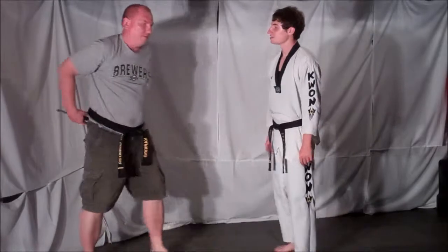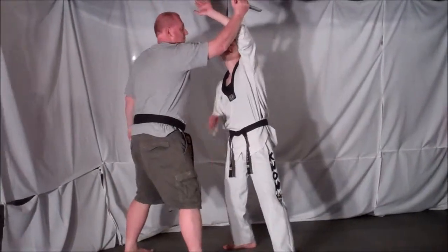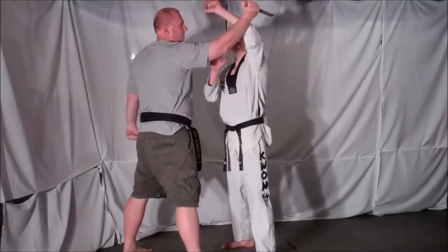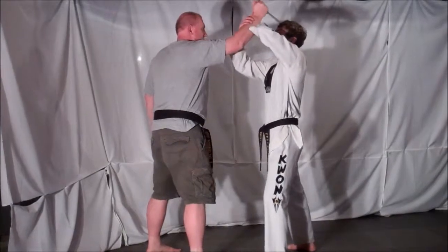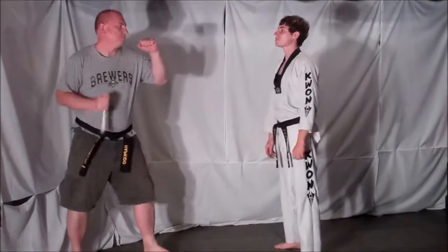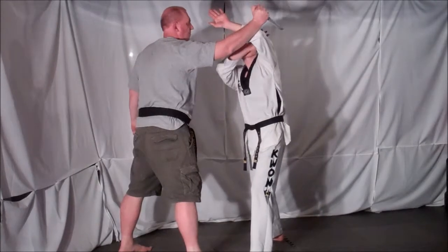Now the key to this technique is, as soon as he comes in with that initial stab, you have to come to the inside, come in deep and block at an angle. If I stand here and try to do a traditional block like this, it's not going to work — he's still going to hit me on the head. What I have to do is come to the inside, block at an angle, so that way the energy passes me.